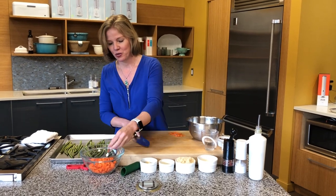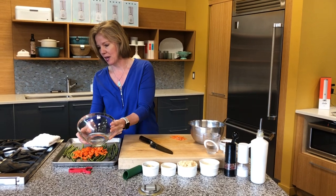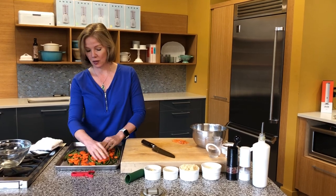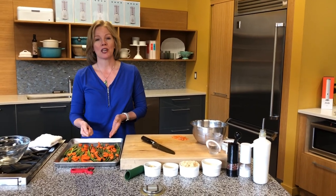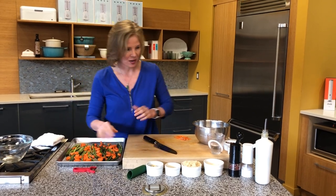So we've got our asparagus and our carrots and I'm going to put these in our USA Pan sheet pan. I love USA pans — they have a great commercial grade silicone nonstick surface so they clean really well, and if you're baking things, literally if you hit the side of a cookie with your spatula it will shoot across the sheet pan. They're really really great bakeware.